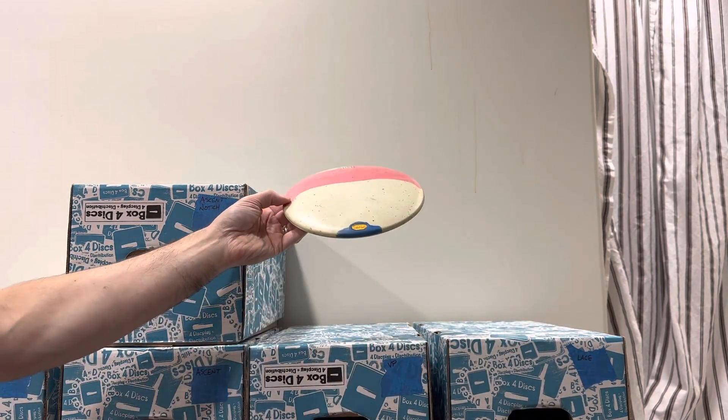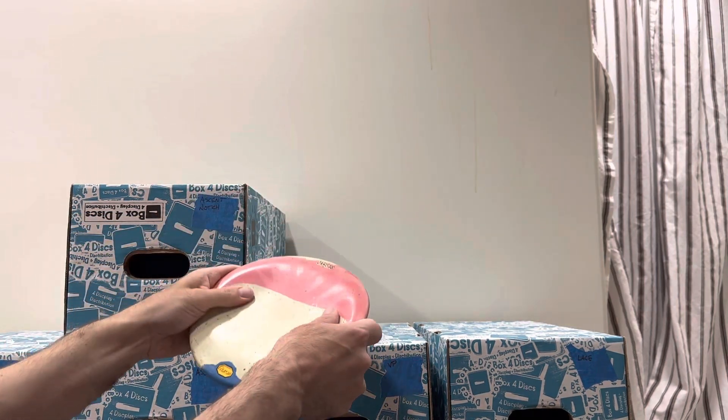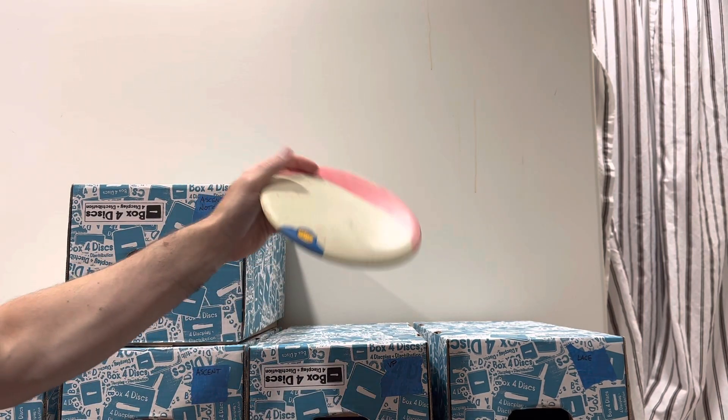This Ibex has a little bit of blue at the bottom, some pink at the top — 157 grams and medium. If you have a slow arm speed, or if you know someone who's just getting into the game, between the dome on this and the lightweight, it's perfect.